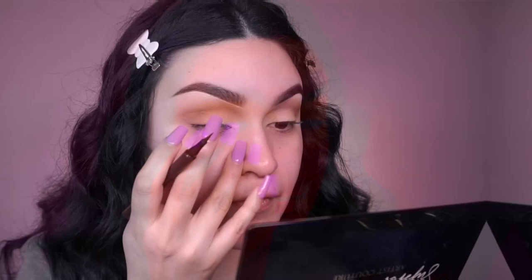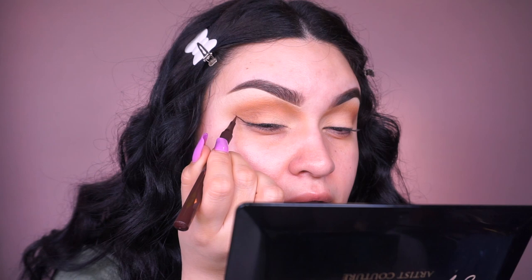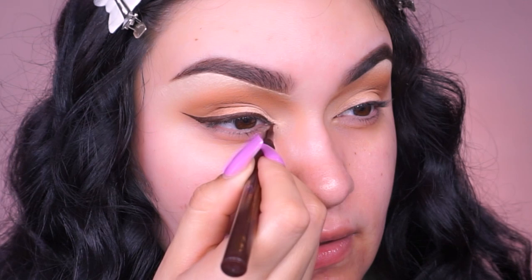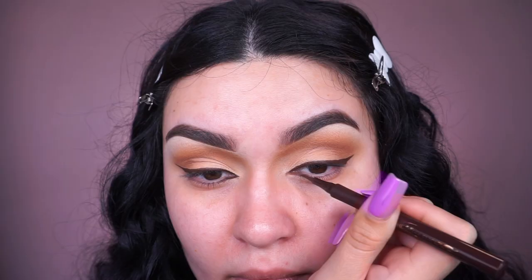I love this liner because it's so pointy and gives me that cat eye effect. For my liner I like to start from the outer corner, go up, then lay down the liquid liner and attach it really close to the lash line — very thin. Then take it further out and get it close to the inner corner. We're stopping there because in the waterline we're going in with a dark brown pencil.